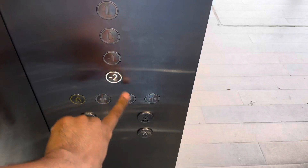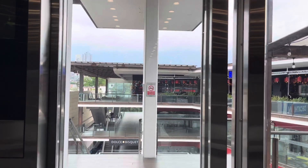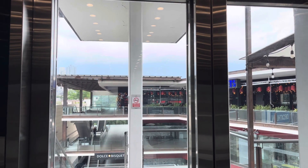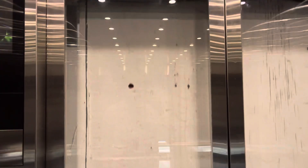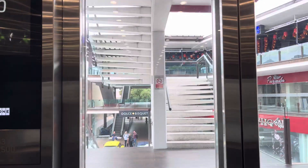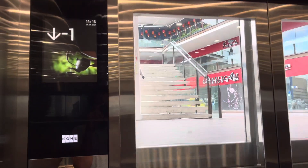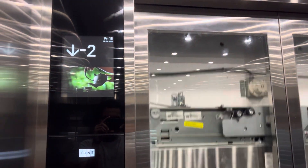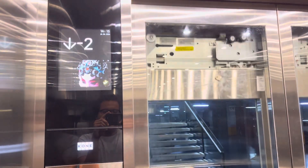You're at floor negative two, which is the parking level, and you should be outside. Here at minus two — let's go for another ride.